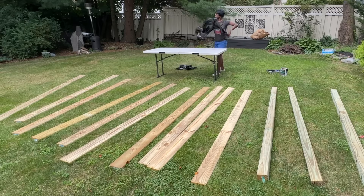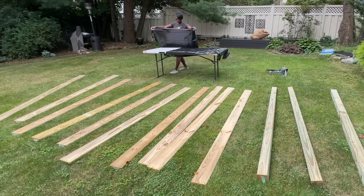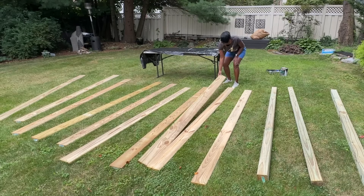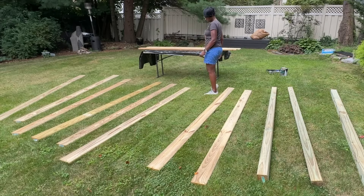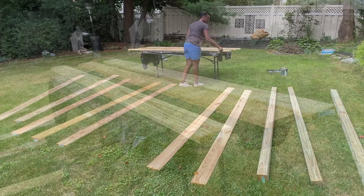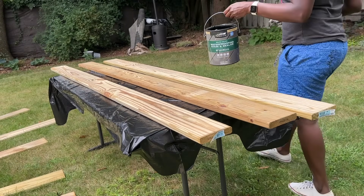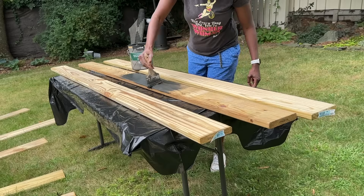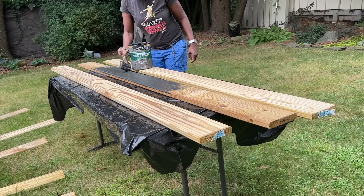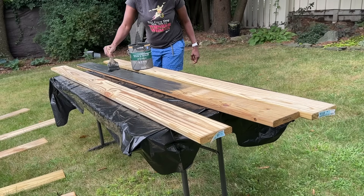I just got back from Lowe's. I picked up some 1¼ inch by 6 inches by 8 feet pressure-treated boards, and we're just going to put them up on the table. I wanted to give you a close-up look of this stain that we've been using — it's from Bear, a waterproofing wood stain in the color Slate. It's a solid stain and I absolutely love it. If you want to see different applications using this stain and the semi-transparent stain, I'll have that video linked in the description.